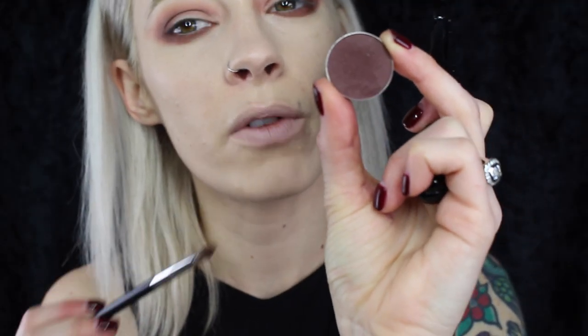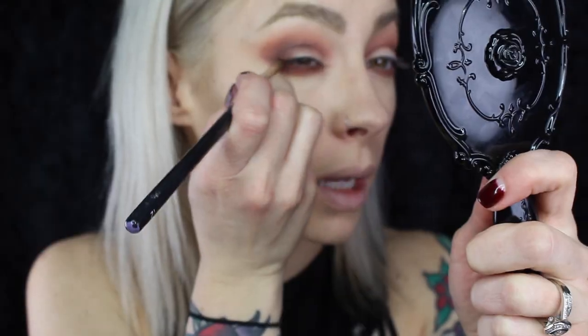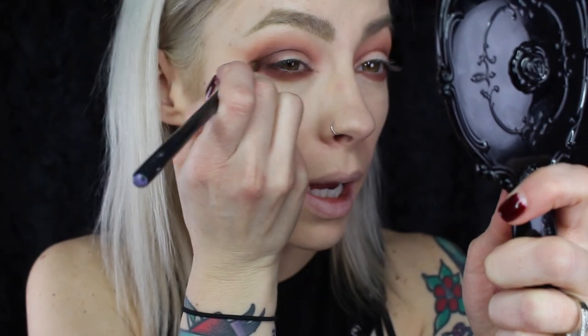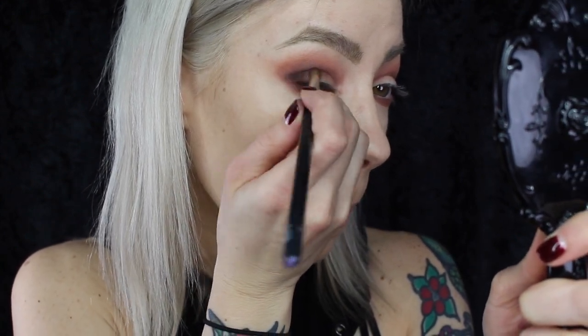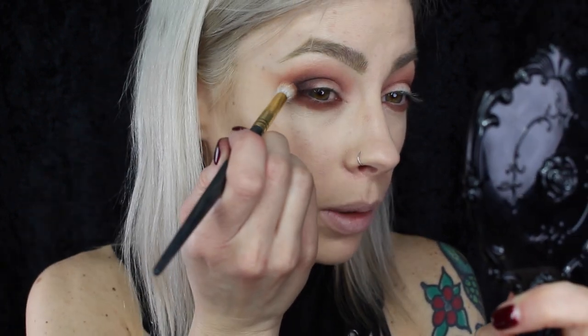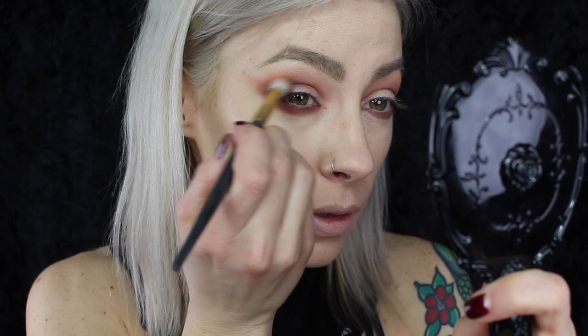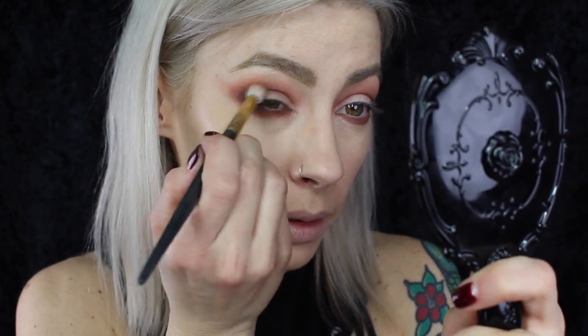Using that NARS number 12 again, I'm going to take the color Americano from Makeup Geek and slightly darken up the very outer V of the eye. Then I'll take that big fluffy blending brush again and just softly sweep that over the dark color that we just placed in there to make sure that it's blended.